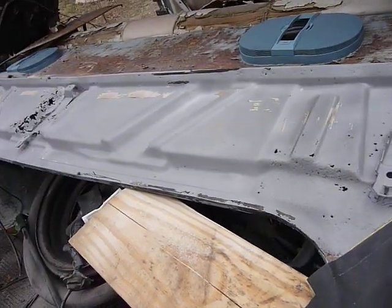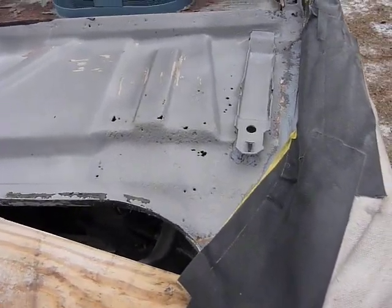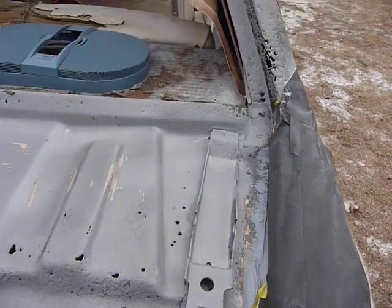The weather was doubtful — it almost got wet this morning, but then the sun came out just after noon. So we got some blasting done.